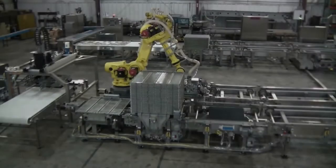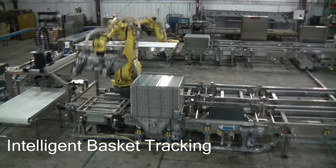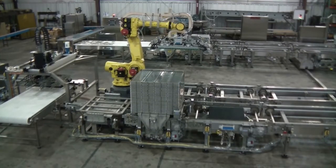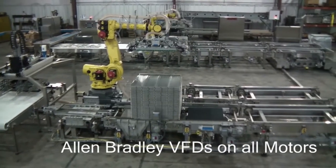To provide maximum performance versatility, system controls feature Allen-Bradley variable-frequency drives, servo controls, and PLCs. Smart basket tracking provides redundant reliability to ensure that food safety standards are exceeded.